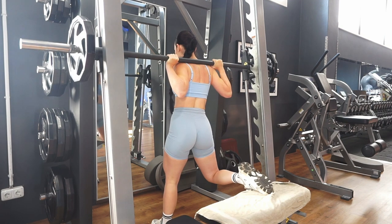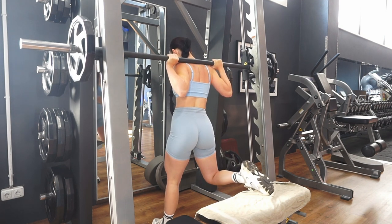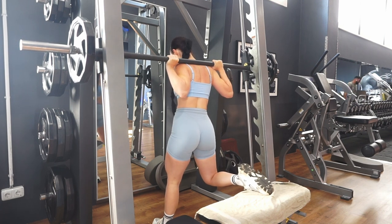Switching legs is so easy on the smith machine because you can just stand with one leg and make sure you're at the exact same position with the second leg.